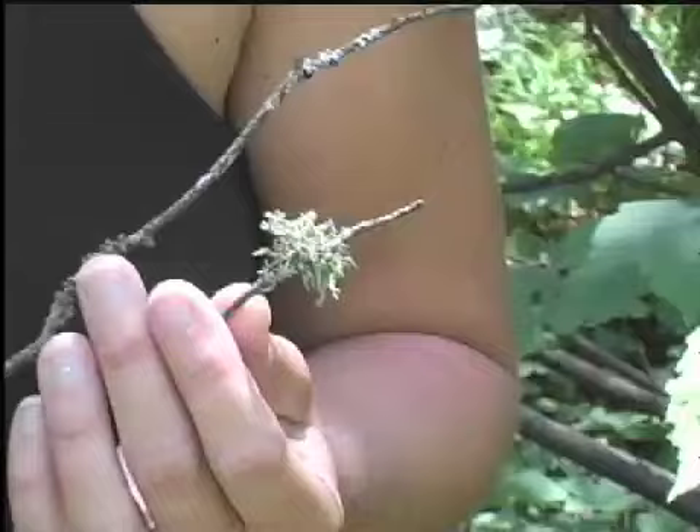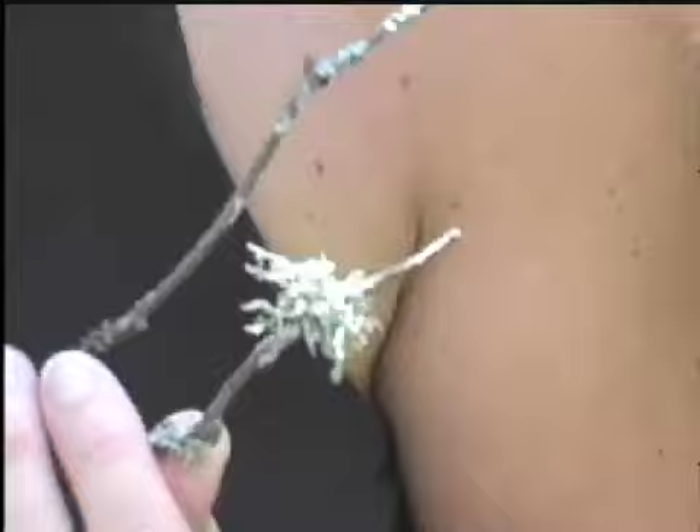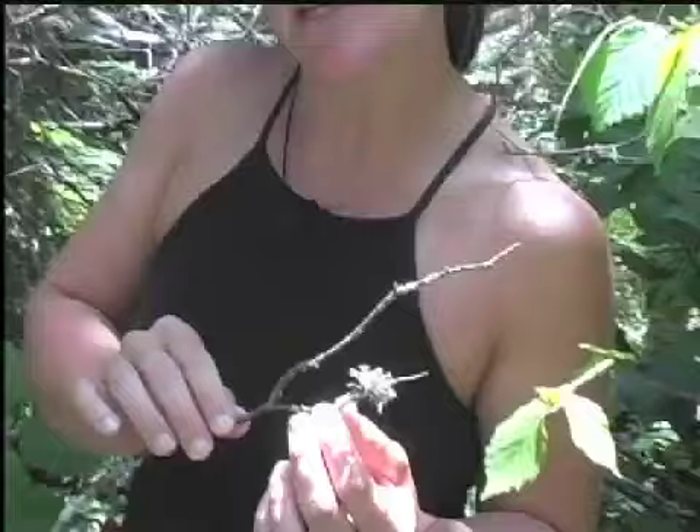One of my favorite herbs for the immune system is Usnea lichen. This one I'm holding here in my hand is a look-alike of Usnea, which can be confusing. Usnea grows on dead wood, often on stumps or on the older wood on the lower parts of trees. I've found it on evergreens and on hardwoods.